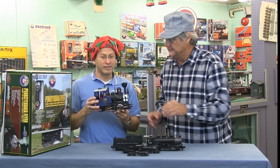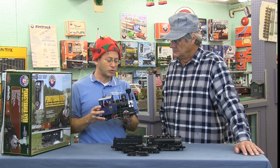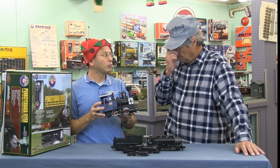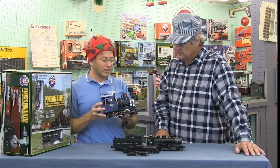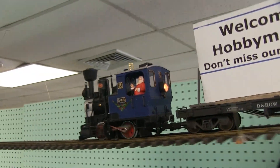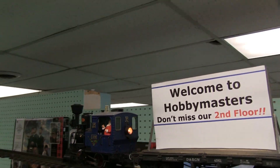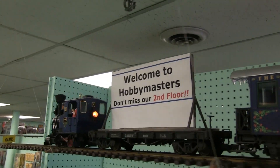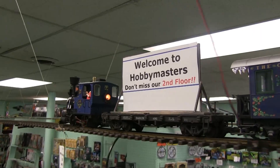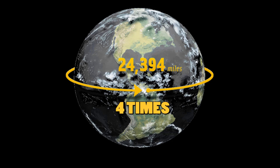This is called G gauge — these are excellent trains. There are some toy quality ones and then some very high quality ones that come out of Germany. These are fabulous for running outdoors; everything except the engine is waterproof, so you can build a giant garden layout. We have a set running in our store since the early 1980s, unchanged, and we once calculated it's gone around the earth four times.